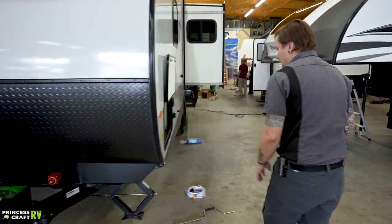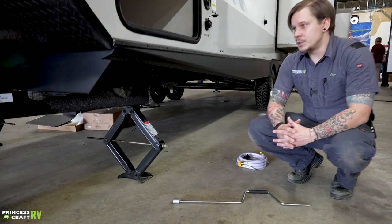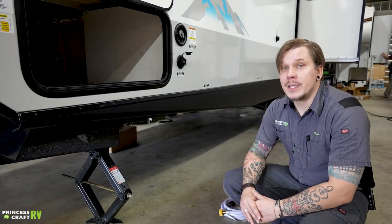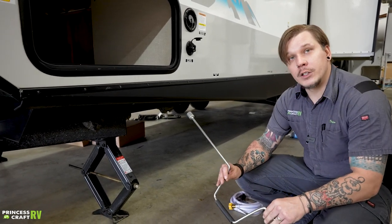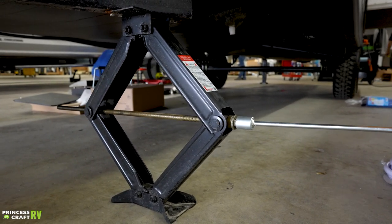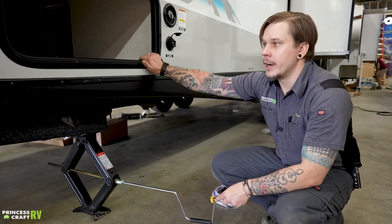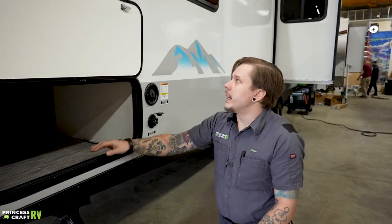Moving on, we have stabilizer jacks on all four corners of the unit. These are for stabilization, not for leveling. Generally you will level the camper first, then lower these down. Leveling front to back uses the electric tongue jack; left to right is done with the tires and your choice of leveling kit. Once satisfied with your level, run these down using the included crank handle — insert it over the drive nut, crank down until you make contact with the pavement, maybe just a quarter turn more. Handle these with a light touch; they are not load-bearing jacks.